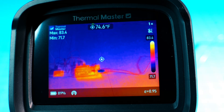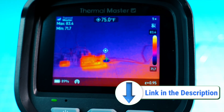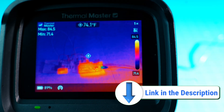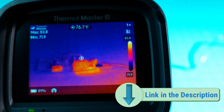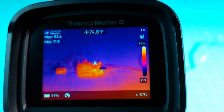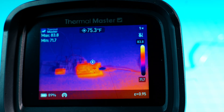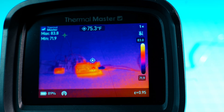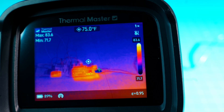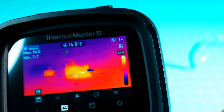Now look at the Thermal Master Thor 001 — look at the difference in clarity. It is exceptionally clear. You can see exactly what you're looking at. I simply turned it on and pointed it at the PCB and breadboard, and the IR fusion on top of the visual image is just exceptional. Here's the straight IR mode — still very, very clear.